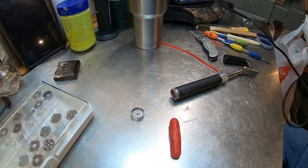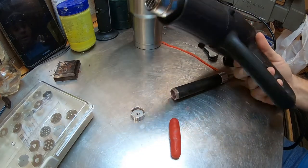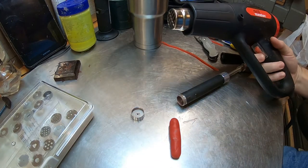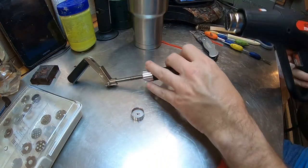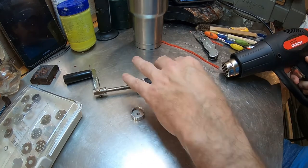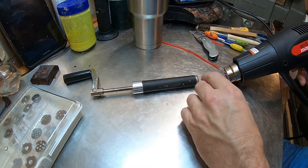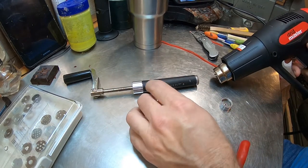Bring on Harbor Freight — the master of the drills. Heat gun, eight bucks. Sticking it on low, and then we'll warm this up.